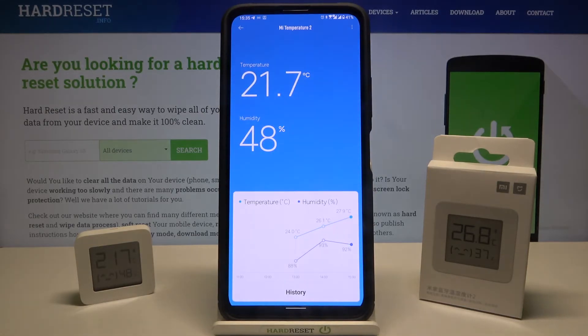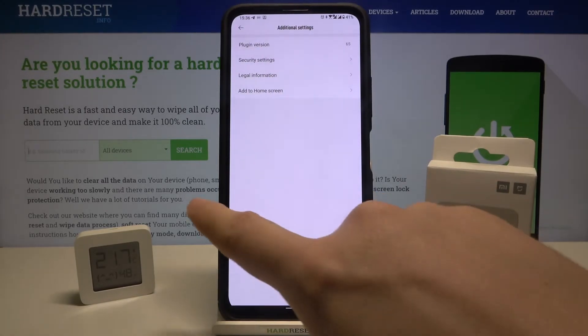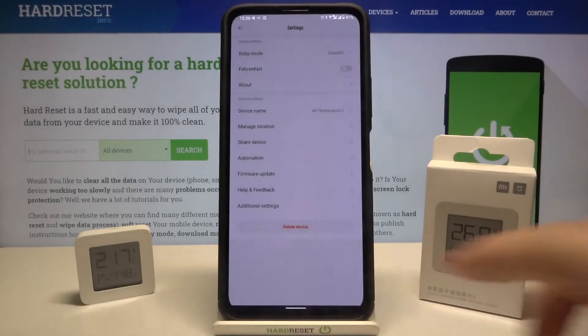Then we have to move to the right upper corner to the settings. Click on the additional settings — we have to click below additional settings to delete device. Click and then confirm.